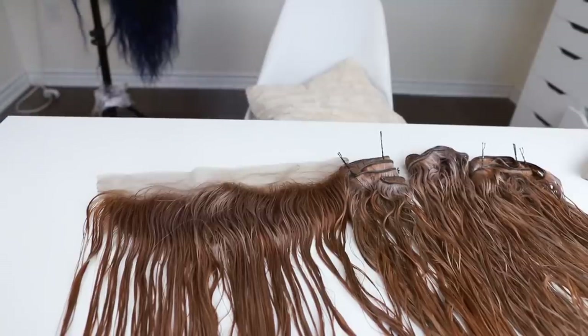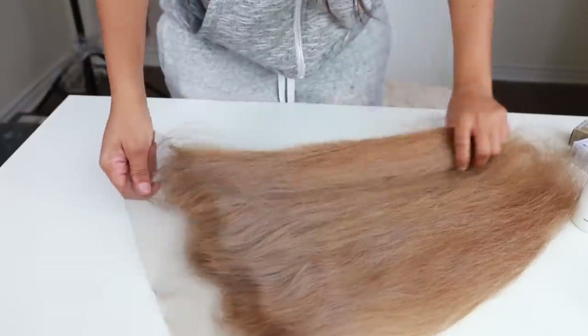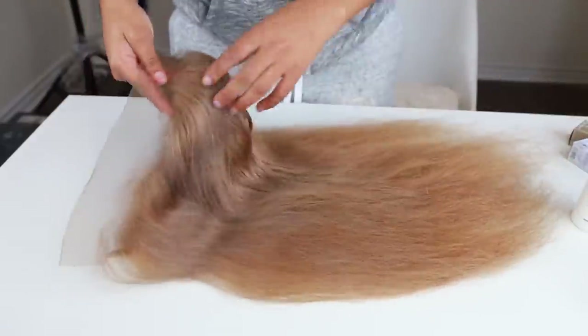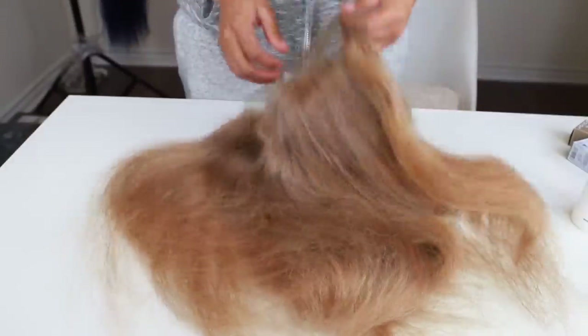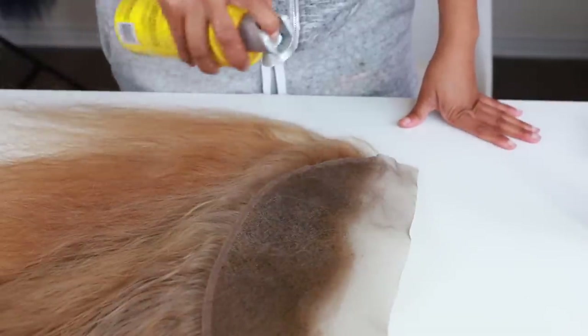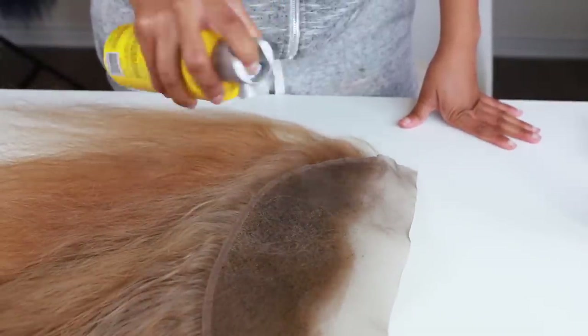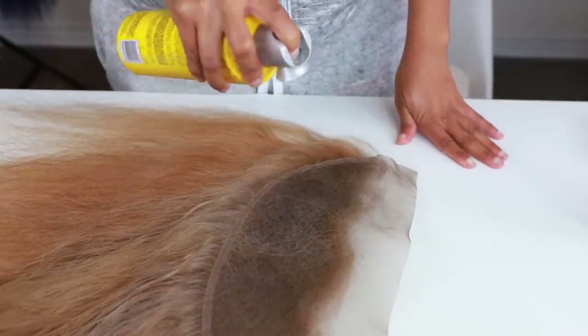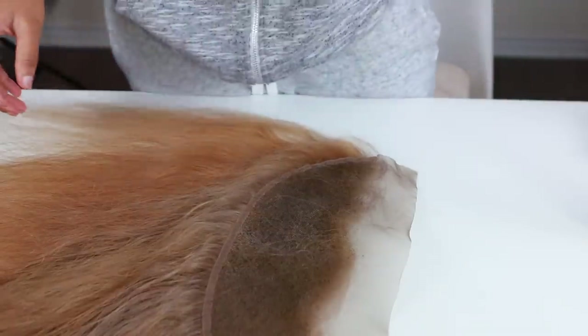This is the end result — I love it, but I wasn't really happy with the roots. I decided I wanted to make them darker, which meant giving myself more work. I'm going to protect the frontal using Got2b Freeze Spray all over it, because I'm using a darker shade and I don't want the bleached knots to get darker. The spray will act as a shield to protect the hair.